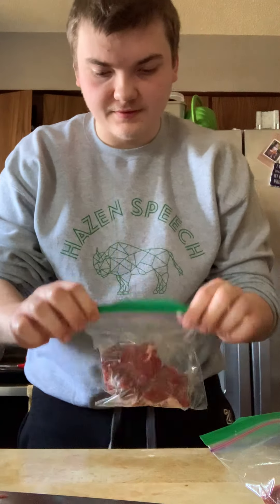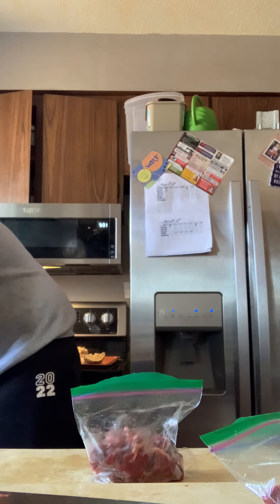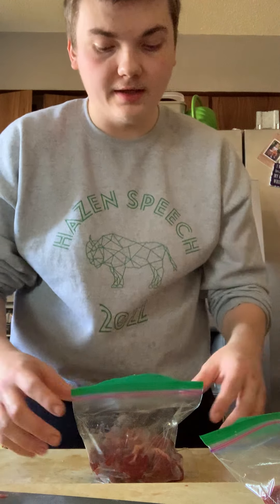I'm doing a cooking video today. Figured I'd do something different since this is my passion. So tonight, for me and my old lady, I'm doing stir fry and I'm gonna marinate the meat.